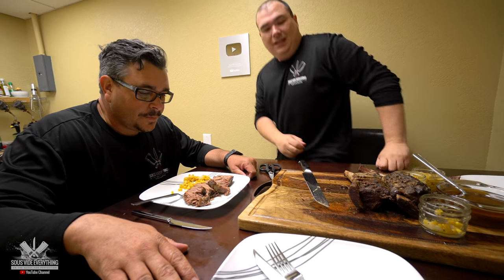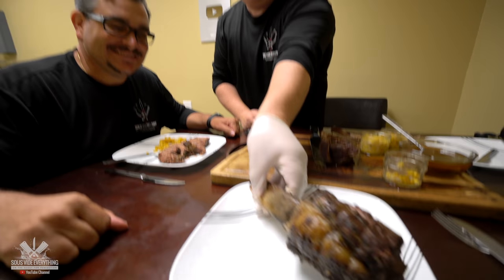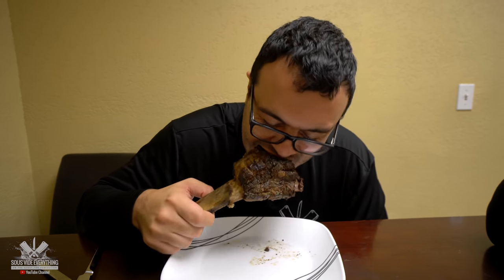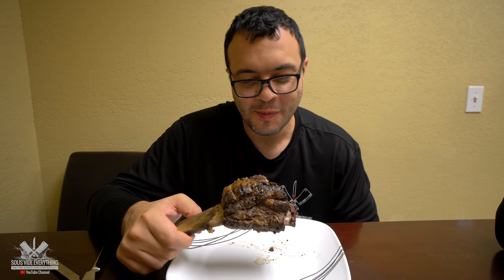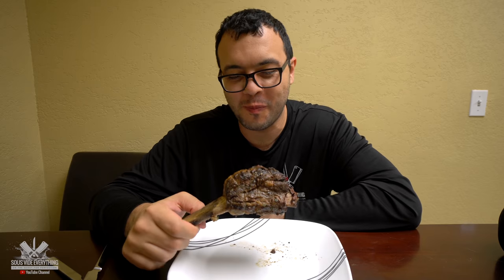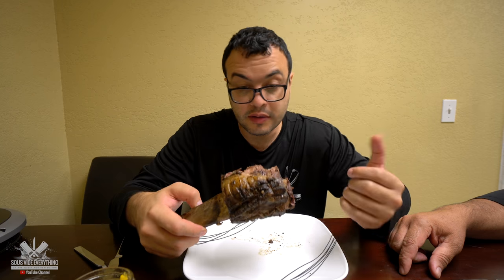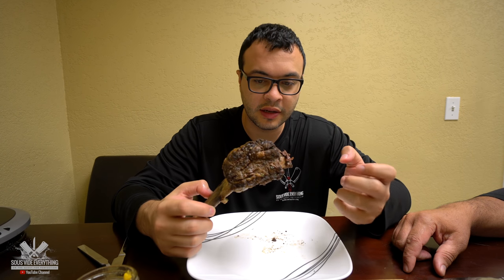Mama, I'm gonna give you the honors — Mama's gonna go caveman style. Whoa, it's falling apart, Mama! Super, super, super tender. It's a very beefy flavor. Still juicy. Searing the outside gives you a nice texture to it — basically melts in your mouth.